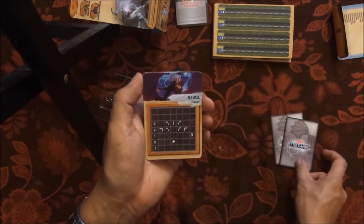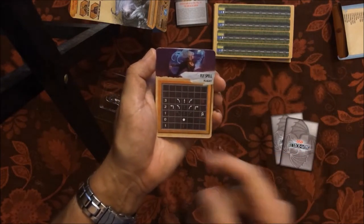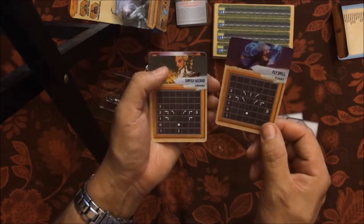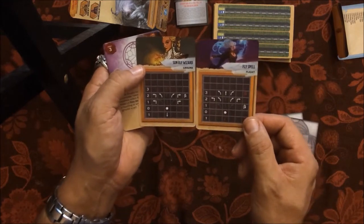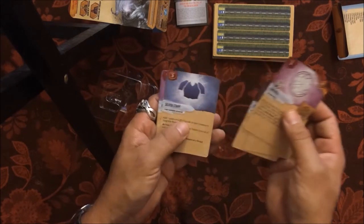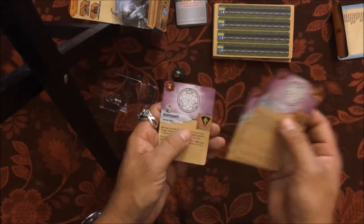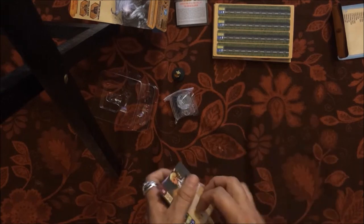Then of course we have the maneuver templates. She can do a white one — a face-about. That's her fly because she's an elf and a wizard. Her upgrades include Fireball, Leadership, Elixir of Healing, Silver Staff, Fly, Mage Armor, the spell Magic Missile, and Disintegrate — fancy!